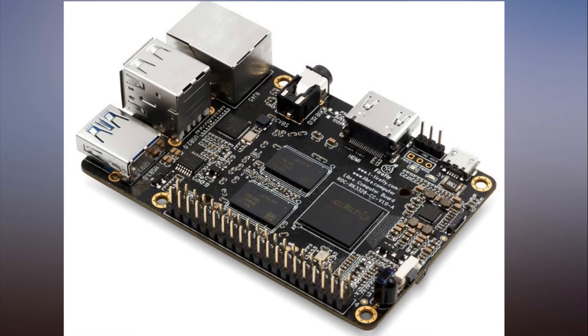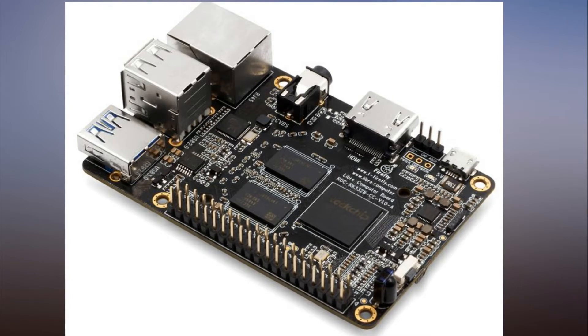Raspberry Pi clone Liber Renegade: $35 gets you Android, USB 3.0 and 4K video. The Renegade Developer Board takes on Raspberry Pi.